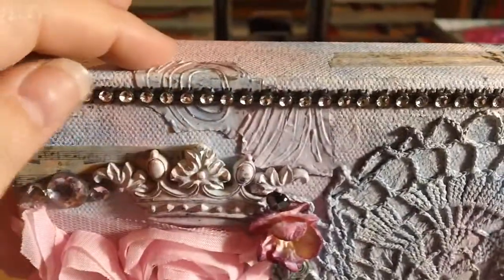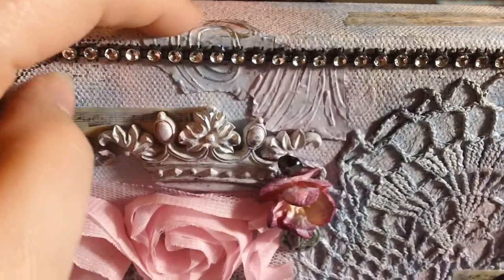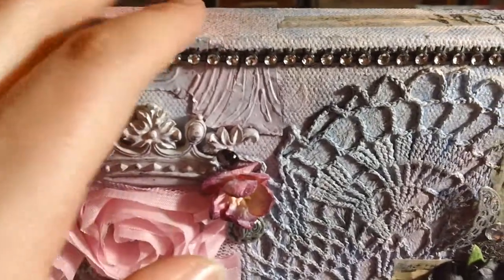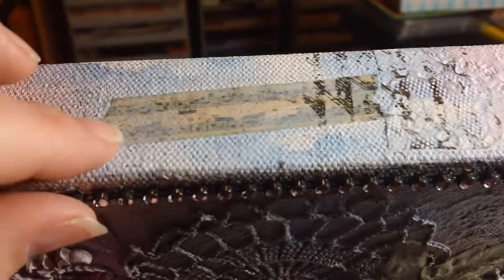I added in this tin tape that is embossed on the Cuttlebug with a tree bark embossing folder - that idea I got from Miss Liberty 25, she does a lot of grunge. I did that with the gesso and then wiped some of it off to get the silver look. You'll see there's a couple spots of washi tape from Michaels that has the music notes on it, and there's some more doilies and some stamping throughout with the script stamp.